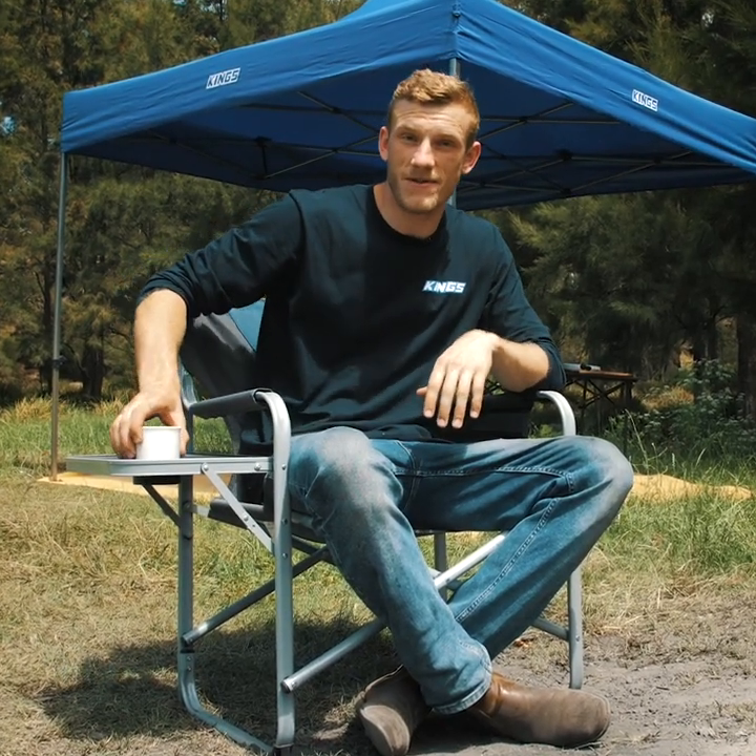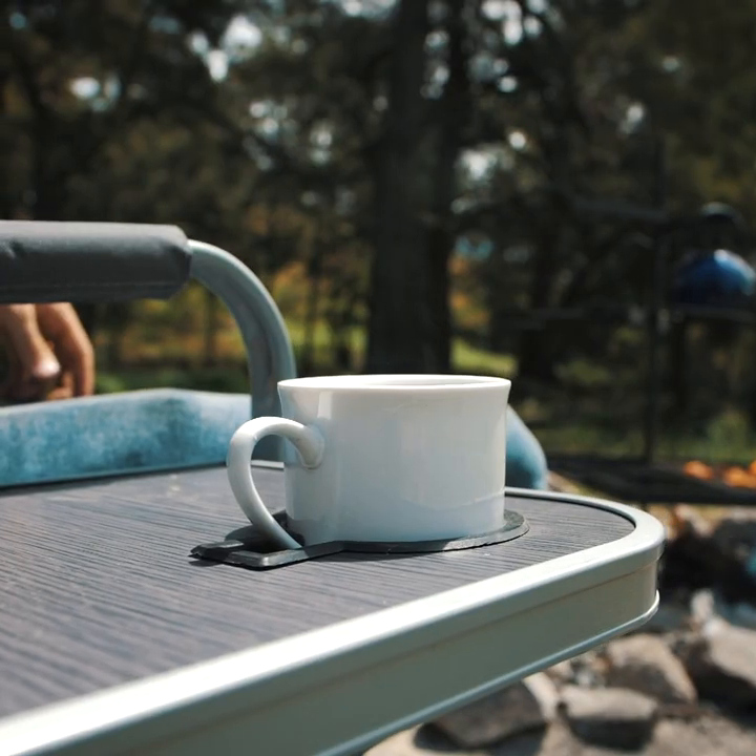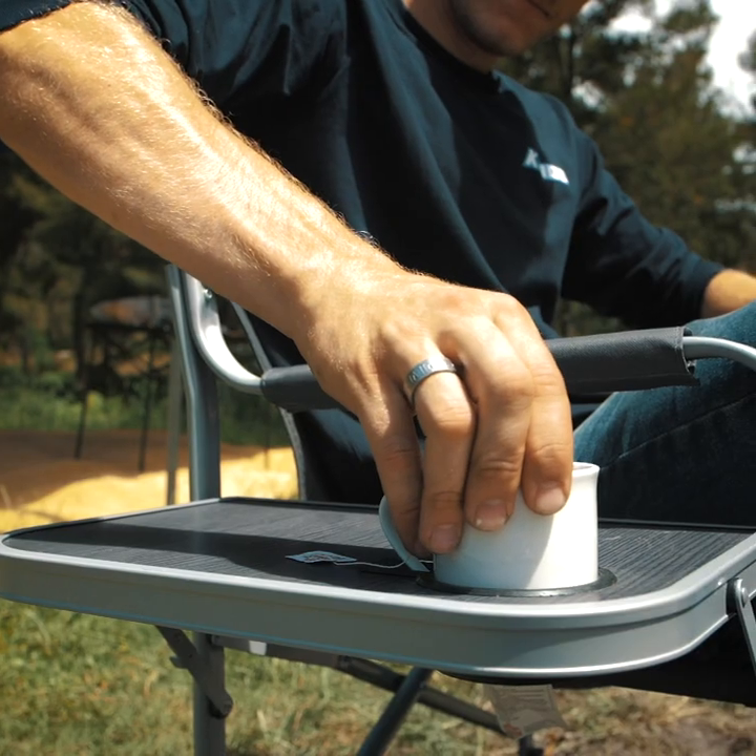And this right here might be my favorite bit of the lot — the side table on this Adventure Kings camp chair. The cupholder has a cutout for your mug's handle so it's nice and secure.